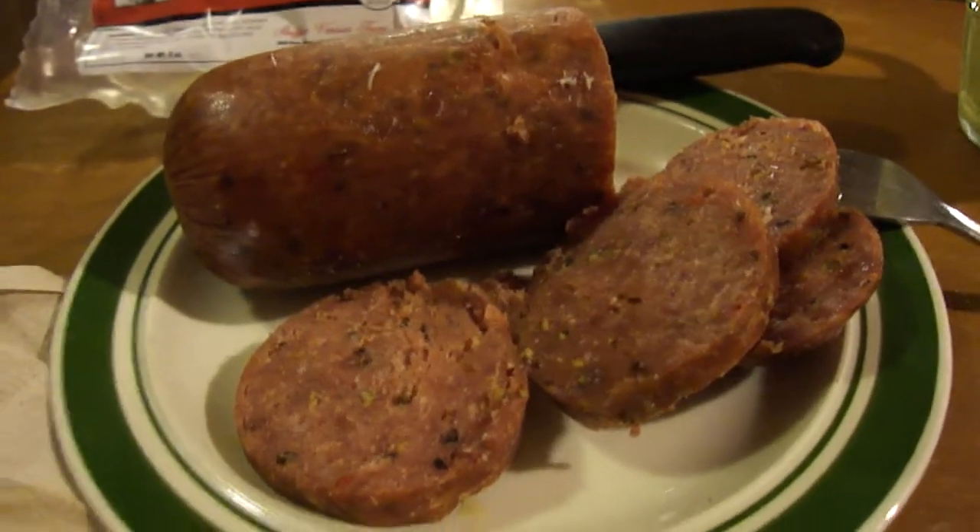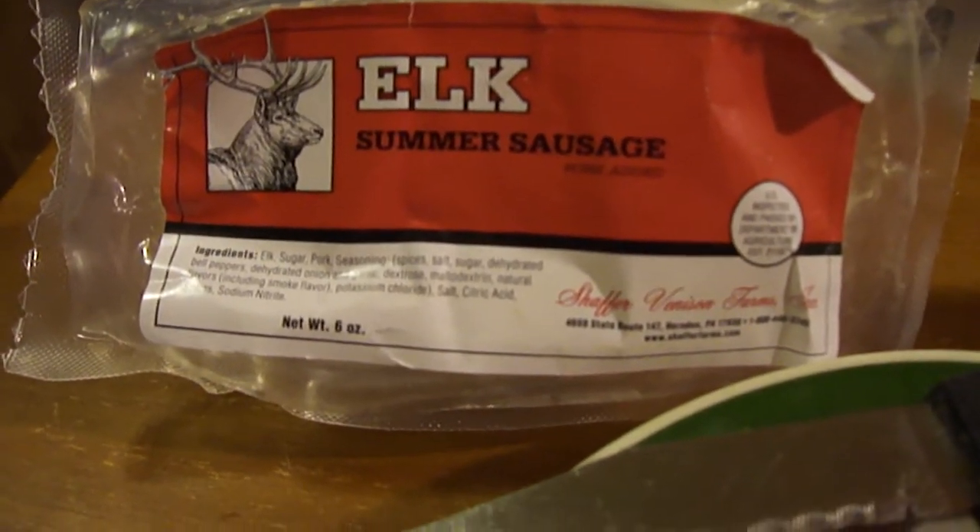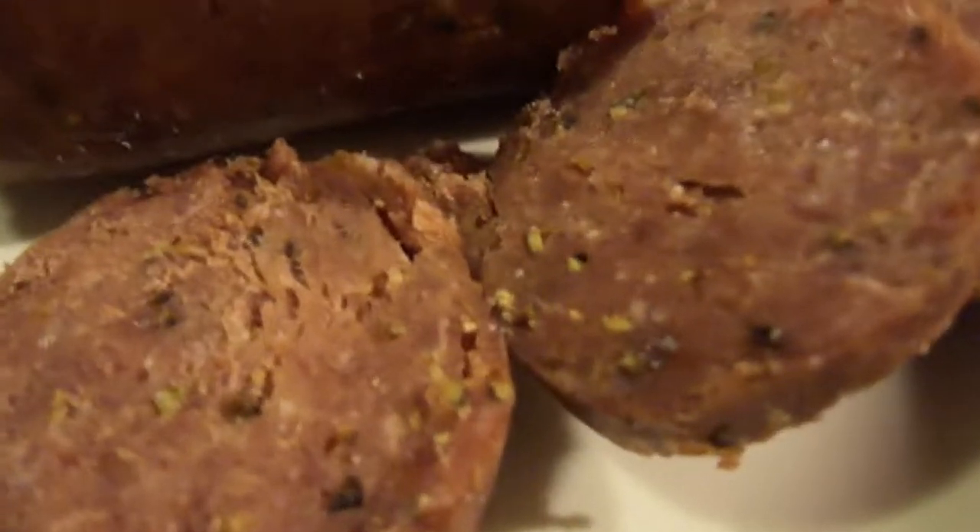Hey, my legion, how y'all doing today? I'm here today to review elk summer sausage that my friend Heather Maston was kind enough to send me, and this is from the Schaefer Venison Farms of Herndon, PA.